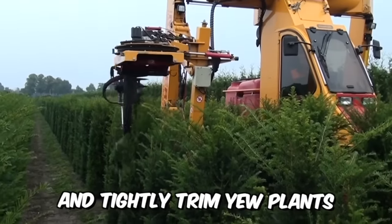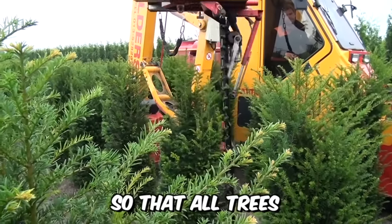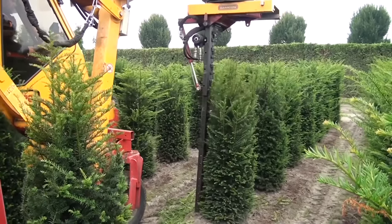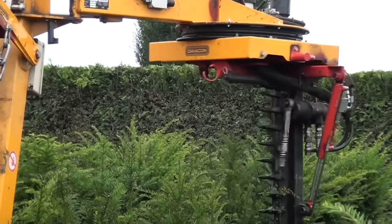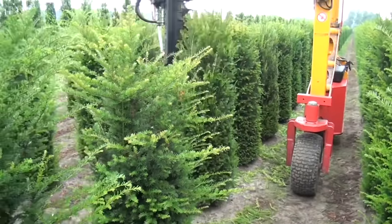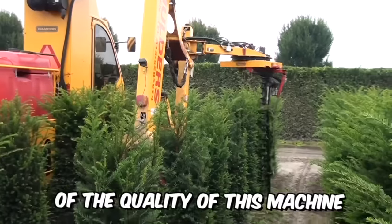Need to neatly and tightly trim plants up to 180 centimeters high so that all trees end up with the same size and volume? No problem. With a new specialized machine from Damcon, this manufacturer has been able to set the bar high when it comes to efficiency and performance, and you can be 100% sure of the quality.